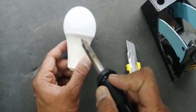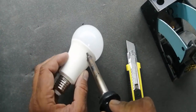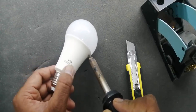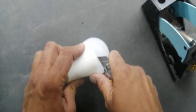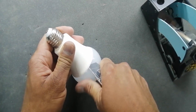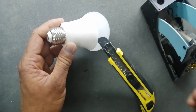First of all I am going to heat up this corner using a hot air gun — the corner which is connected to plastic and this transparent glass. Carefully use a sharp knife or a sharp screwdriver.